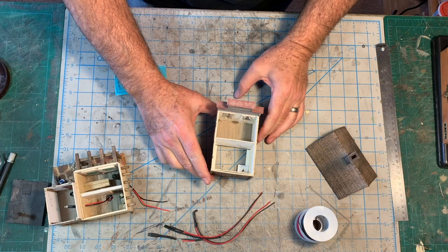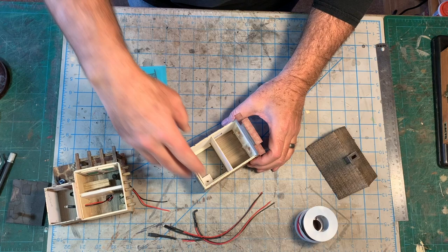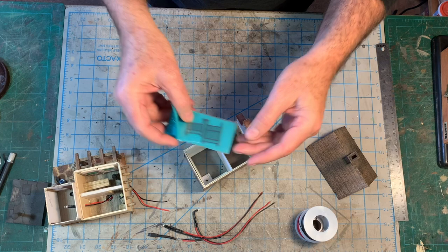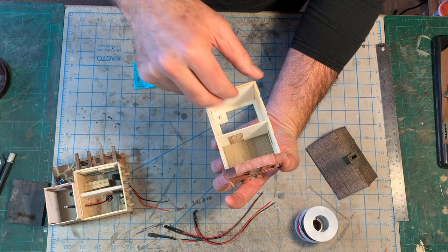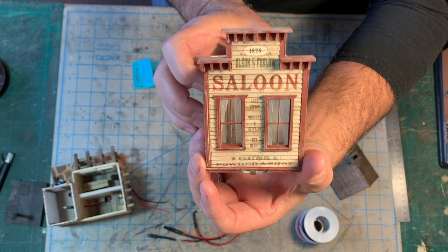Now let's head back over to the workbench to see where things are at today. I think before we install the lighting, I'm going to do some interior details. The first thing I'm going to add to the upstairs is a bed. I have a Grandt Line iron bed frame, and I'm going to make a little bed to go right over here, but I'm going to foreshorten it. The whole room is foreshortened — that's to allow for the lighting stuff back in here. But the bed's only going to be about an inch deep. When you look at it from the front through the windows, it'll look full-size.